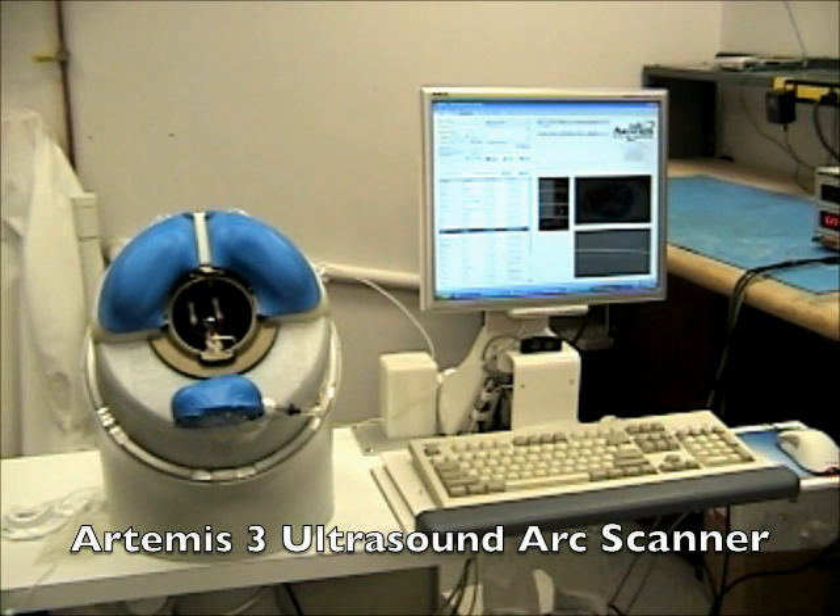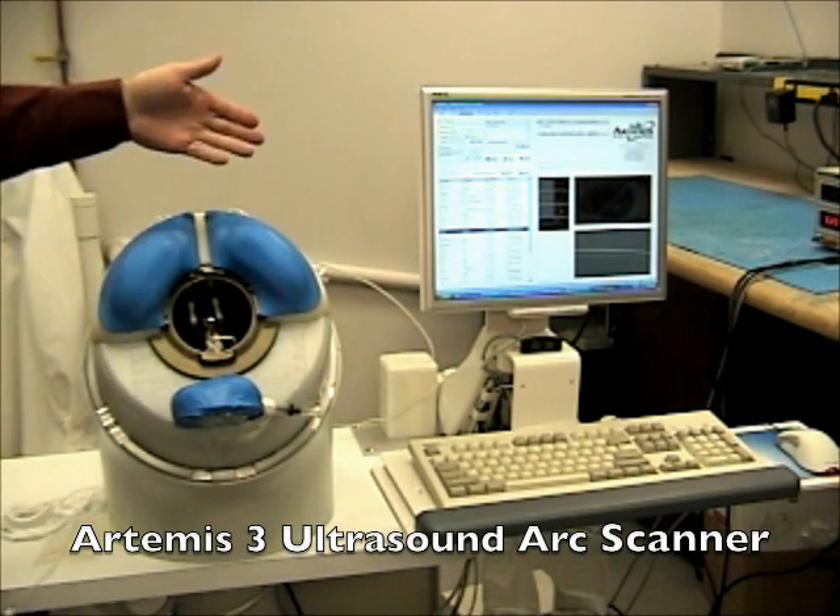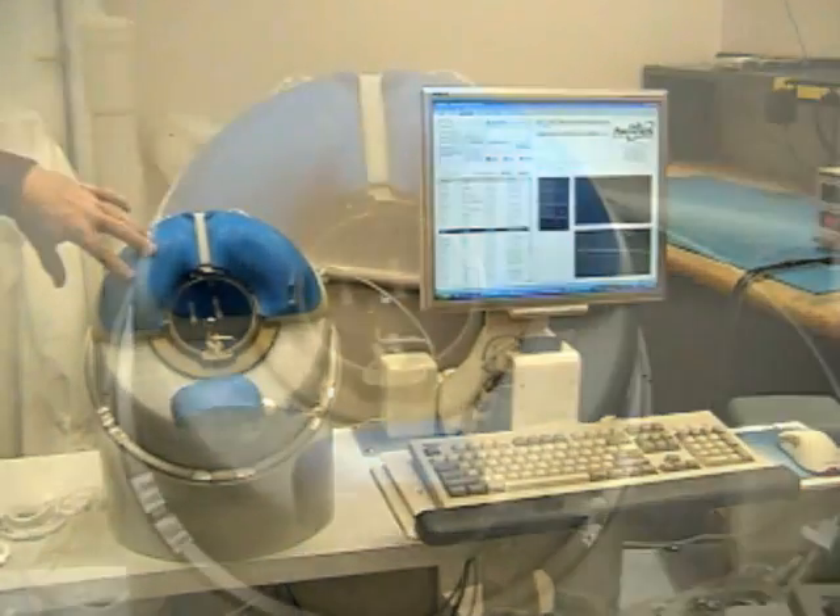This is a prototype of the Artemis III. We have the instrument, the operator station, and this is the headrest.